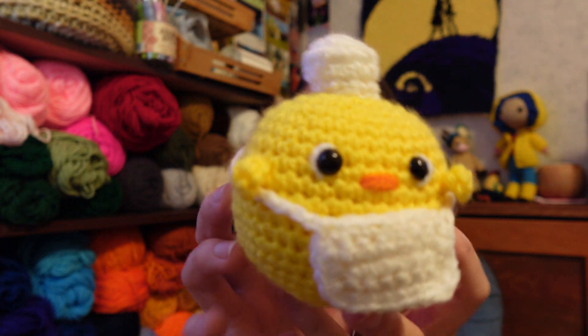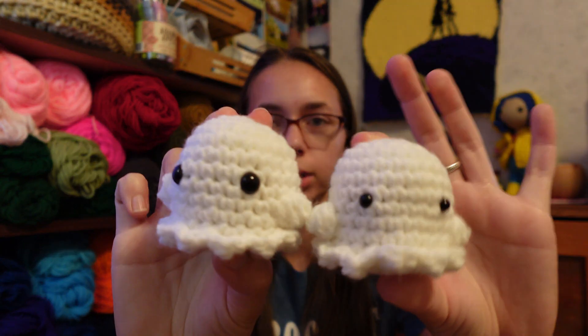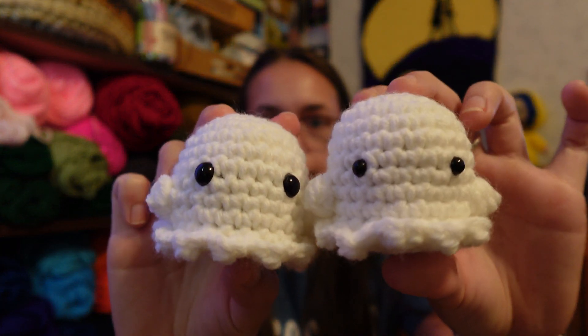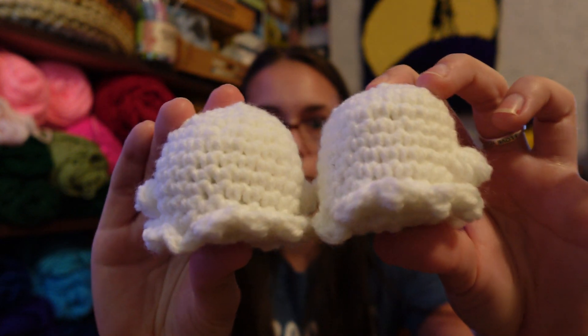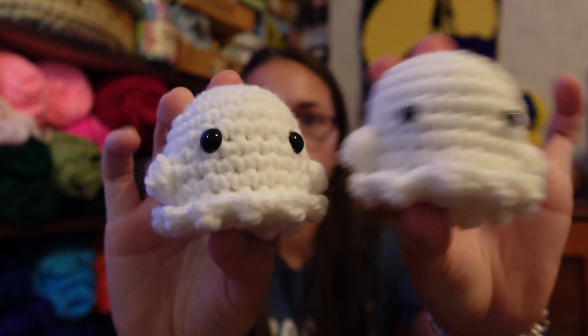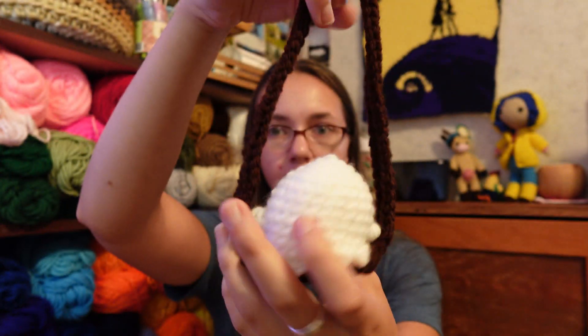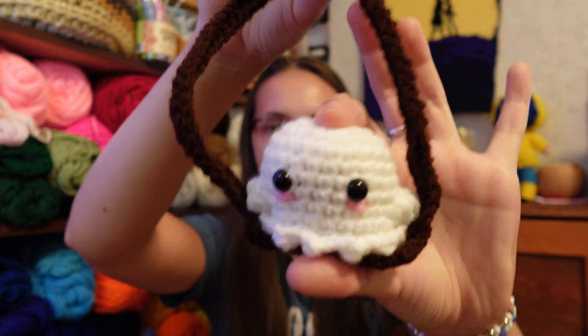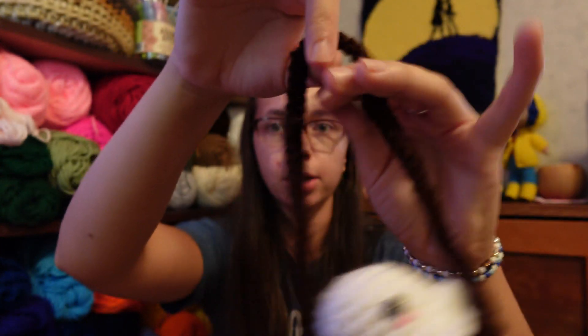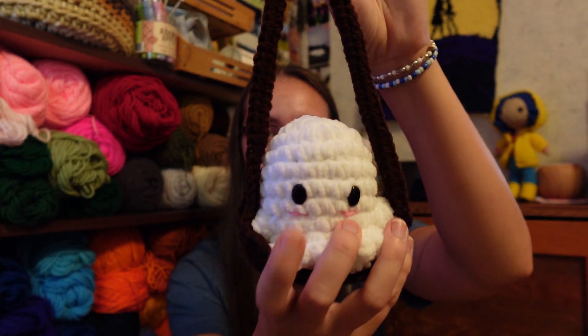The next thing I made was Mr. Rachel, made out of a combination of Red Heart and Big Twist. Then I made two small ghosts out of Mainstays — that's actually Walmart yarn — and I really like how it worked up, so I may start experimenting with Mainstays yarn more. Then I made a small ghost in a swing, which is like a rear-view mirror decoration for your car. The ghost was made out of Mainstays and the brown was Red Heart. Then I made a big ghost in a swing set — I believe that was Bernat — and it also has a small blush detail.